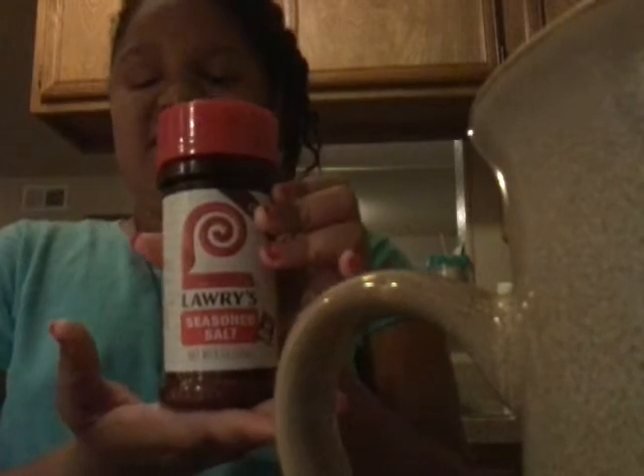Kayla, did you put jelly in mine? No, it looked like it. Here's his — I'm going to smell it. Ew. Oh my gosh guys, he got me the craziest thing. He got me mustard, jelly, ketchup, barbecue sauce, ranch, and most of all, disgusting seasoning.